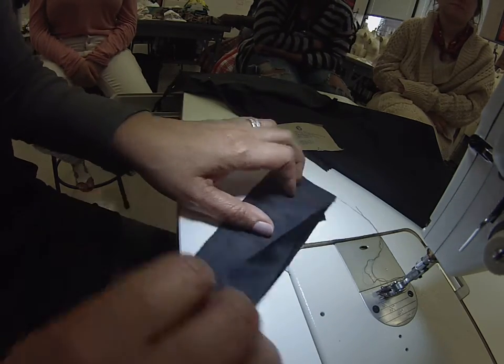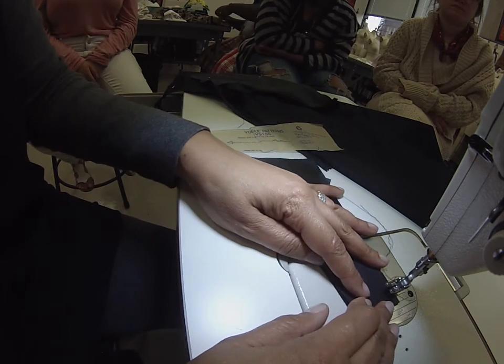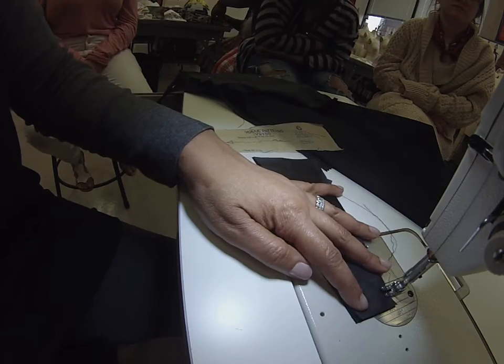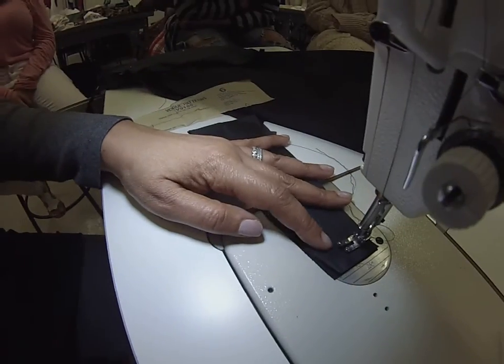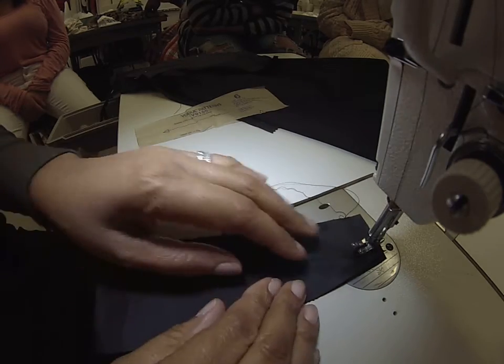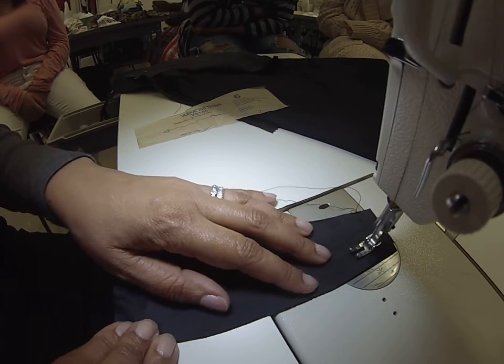So now I'm supposed to sew it together. At five-eighths, I go to this corner, pivot, and then go up this angle.